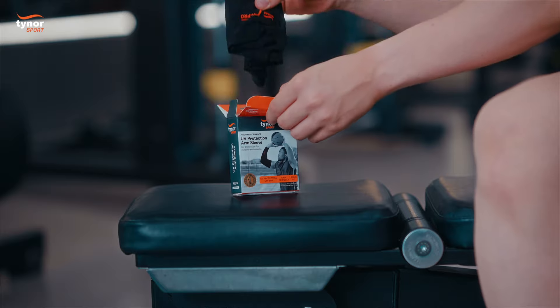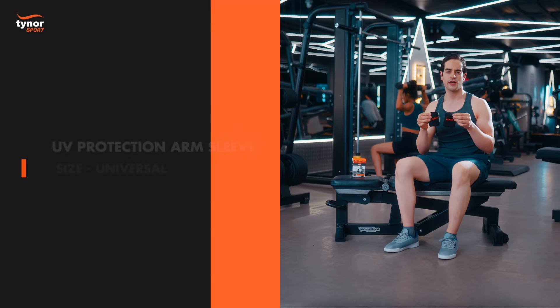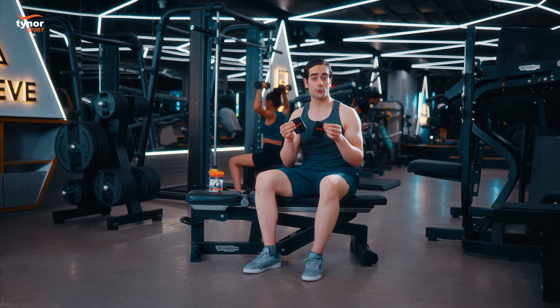Hi everyone, these are Tynoor's UV protection arm sleeves. It comes in a universal size. Let me now show you how to wear the product.